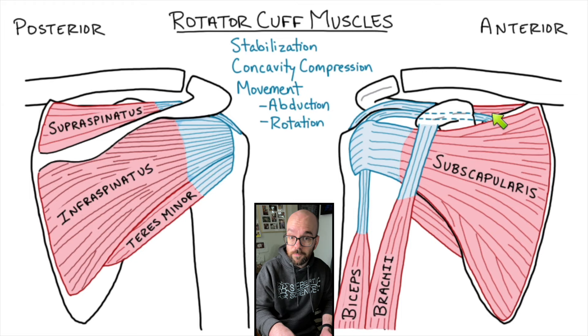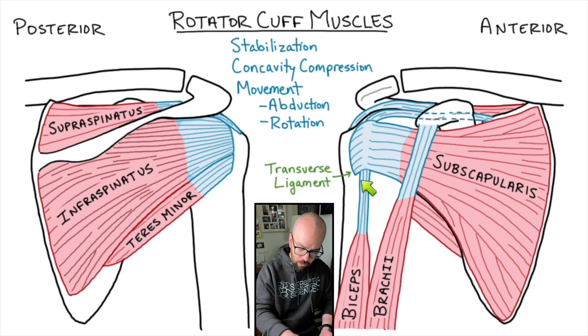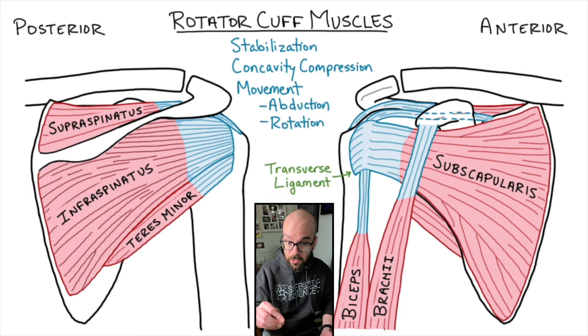The other head of the biceps brachii is where it gets really interesting. Its tendon extends up and then under the tendons of the subscapularis — there's a little tunnel there. The tendon threads up through there, makes roughly a 90-degree turn, and then connects back on the scapula. So both origins of the biceps brachii are on the scapula: one on the coracoid and the other further back on the scapula. You may see something called the transverse ligament in diagrams, but based on dissection and MRI research, it appears there is no separate transverse ligament — it's really just the extension of the subscapularis tendon that the biceps brachii tendon threads through.